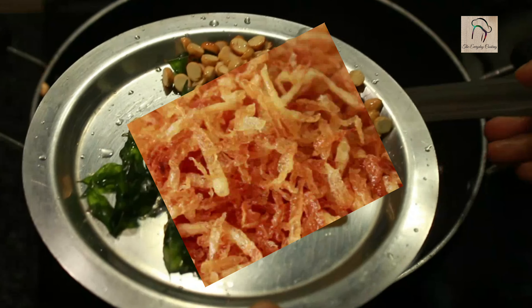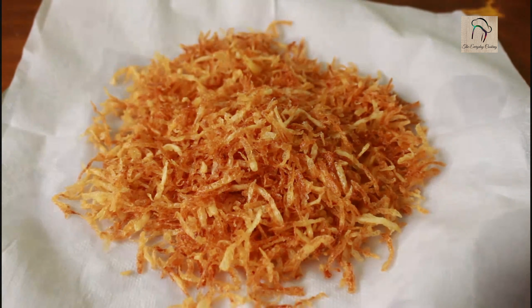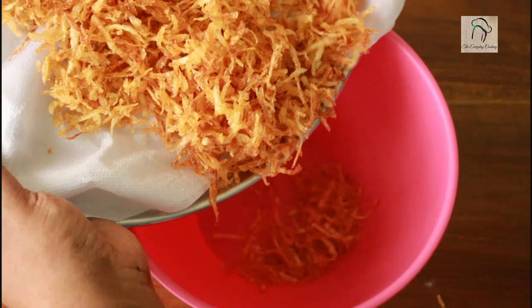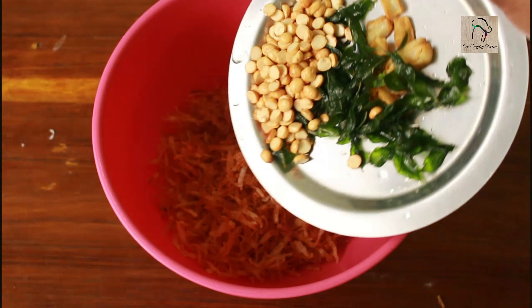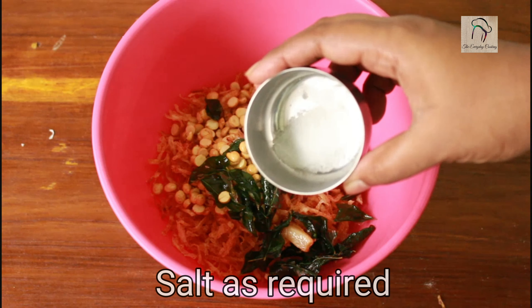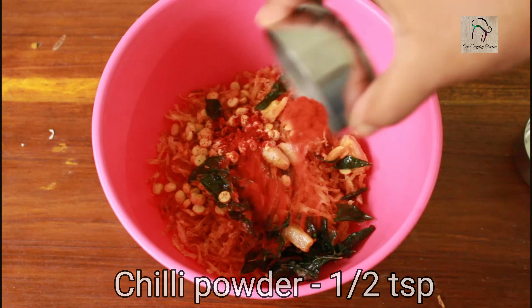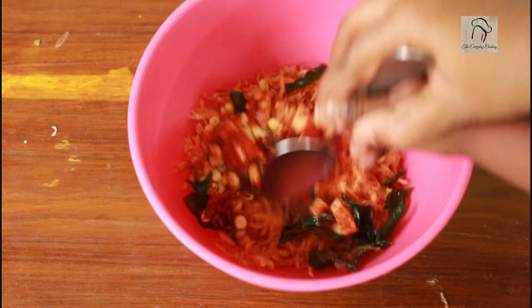I have already spread the fried potatoes on a tissue paper to absorb the oil. Transfer the potatoes into a bowl, then add the fried garlic, curry leaves, and fried gram. Add salt and chili powder according to your taste, and give everything a nice mix.